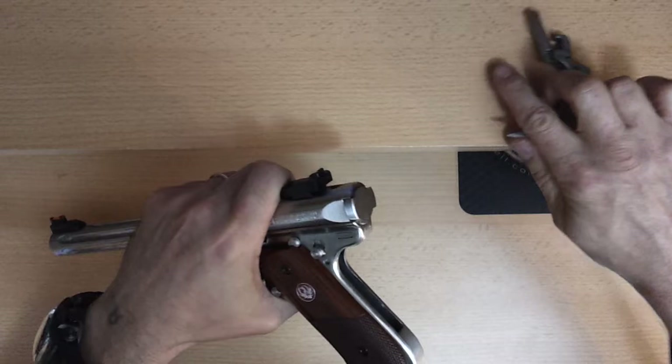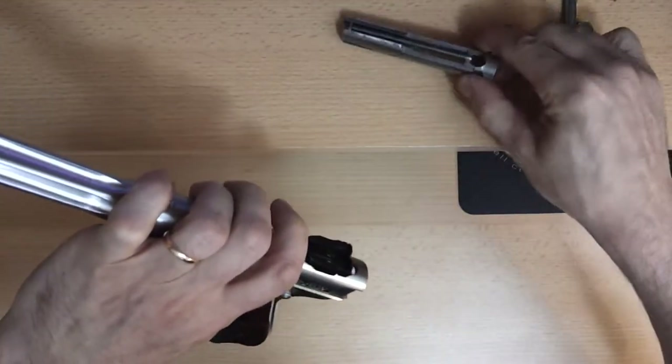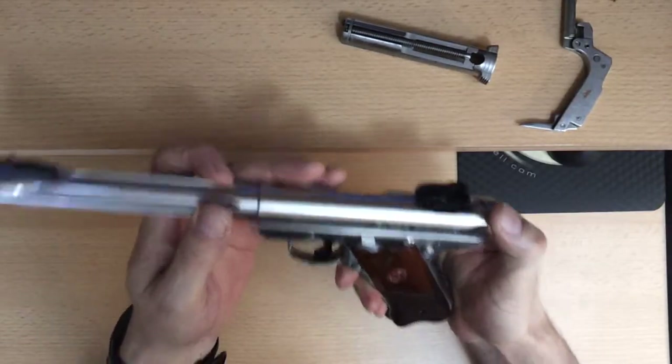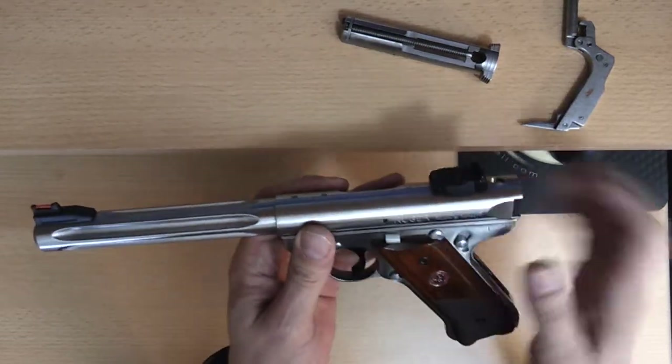There we go. To take the bolt out, tilt the gun like this and pull it out. Now we need to remove the barrel, but we won't be able to because the magazine is in the way of the barrel — it's right inside here.